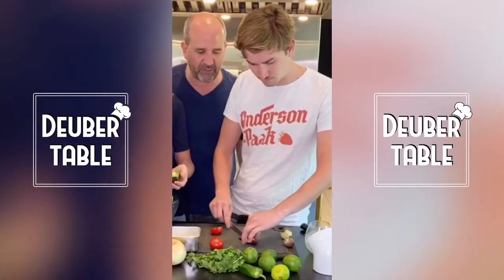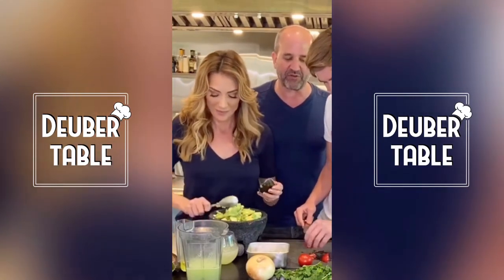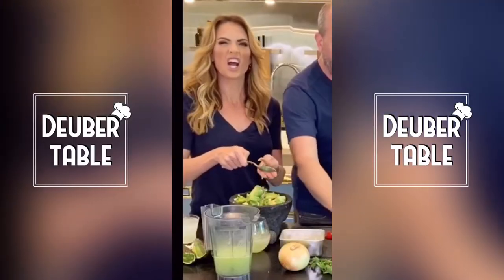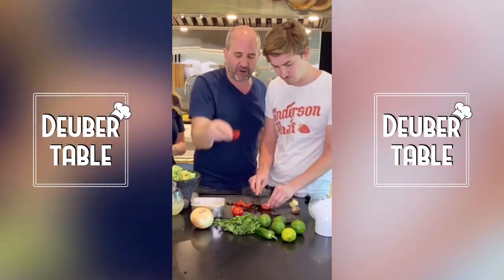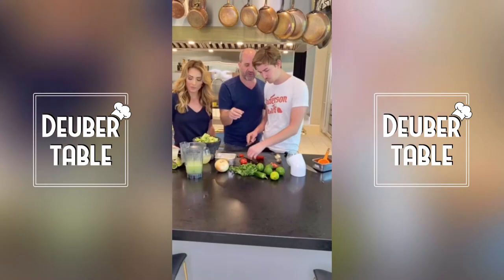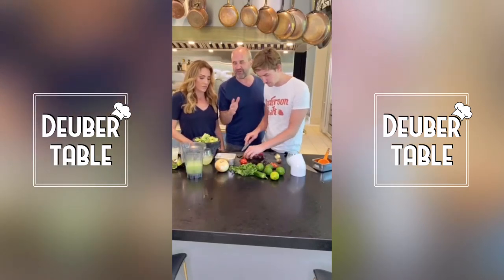He's going to quarter the tomatoes. Now, this is called a tomato petal. He took a quarter of the tomato and is cutting the seeds and the center out — tomato petals. This is the best part of the tomato; use the seedy center for something else, because the seeds add too much water and make it squishy. You can make tomato water out of it, which is actually really good.